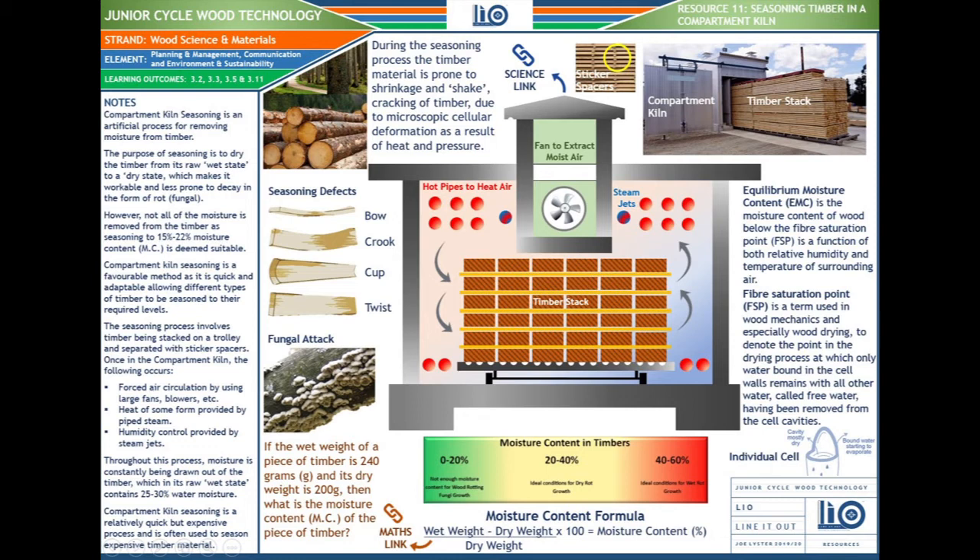Here's a question for you: if the wet weight of a piece of timber is 240 grams and its dry weight is 200 grams, what is the moisture content? You can see the moisture content formula at the bottom of the screen — have a go at it. Once you get your answer, you can gauge the moisture content using the matrix with the green, yellow, and red threshold levels for moisture.